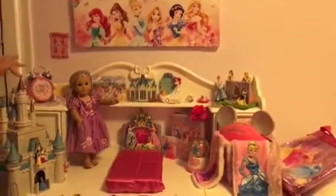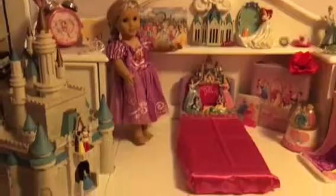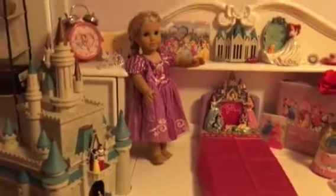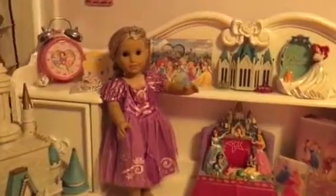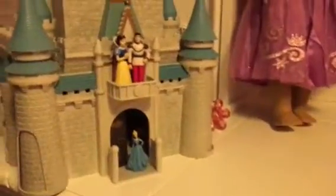So here's basically a doll size castle. It's literally the height of my doll Julie, who's dressed up as Rapunzel right now. And I have Snow White and a Prince, and then Cinderella at the door.